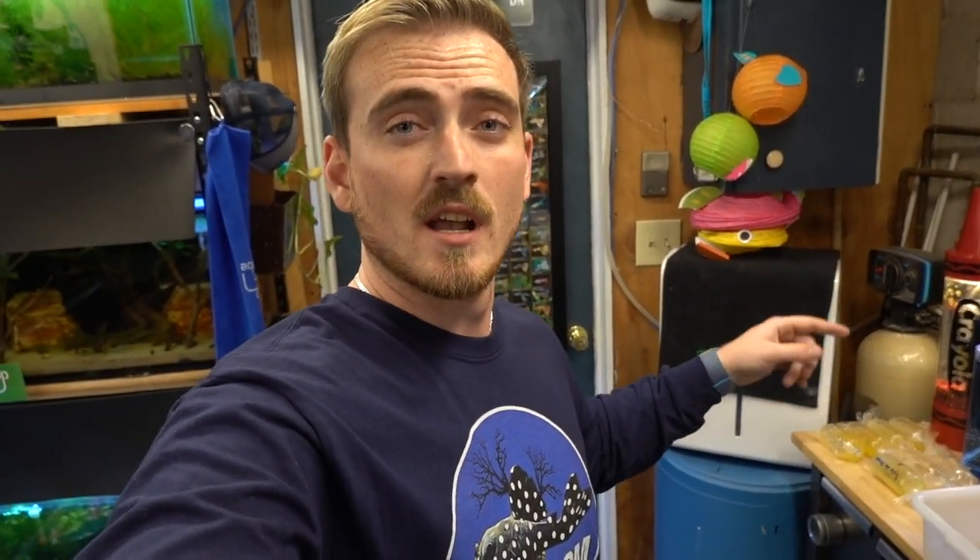We got all the fish out of all the bags. We've got one, two, three, four, five, six different tubs set up. In the process of unboxing, we did lose about eight fish, which isn't horrible for getting 300 fish today. So 300 fish, eight losses — not bad at all, I'm actually very happy with that. That's really good especially coming from a foreign country all the way to the US.